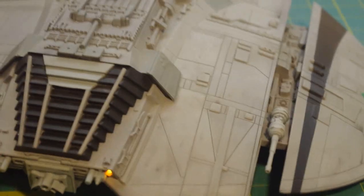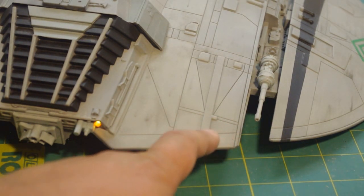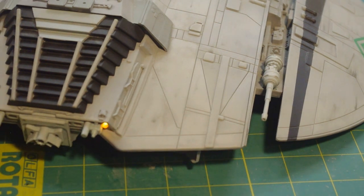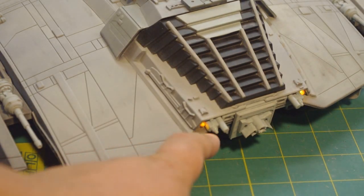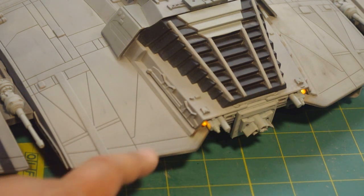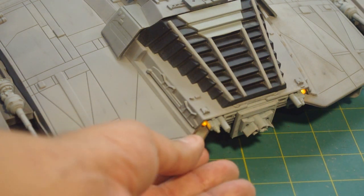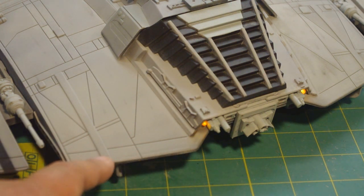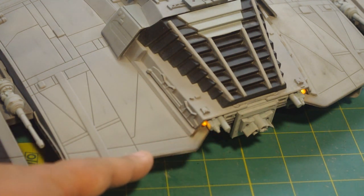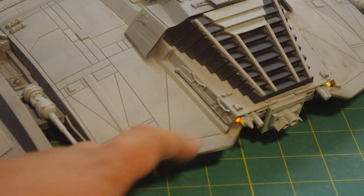One thing I'll point out for those of you building this model: there is a little bit of a sink trench on the leading edge right here. I made no attempt to fill this, but somebody who might be a little more particular in their construction might want to put a little bit of filler putty there. What causes that is if you've got a ridge of plastic on the underside — thicker plastic can cool at a slightly different rate than thinner plastic, and it can cause the surface in that thicker area to shrink back slightly. Almost every model kit has that to a certain extent, but just a little light filler putty can take care of it.